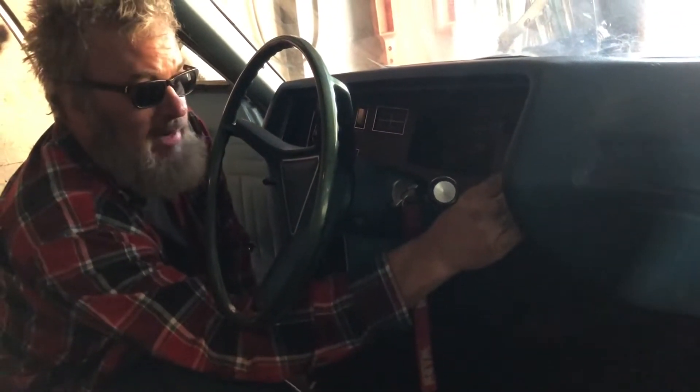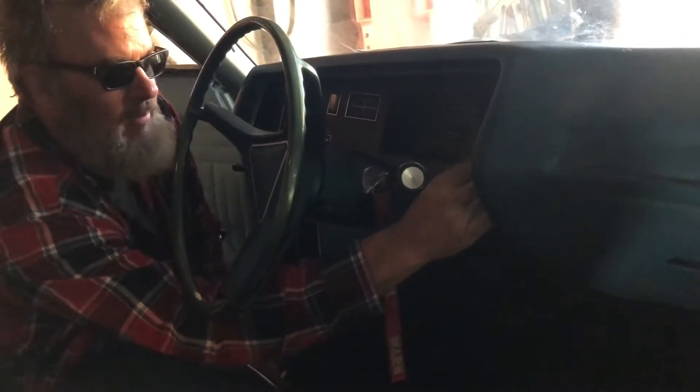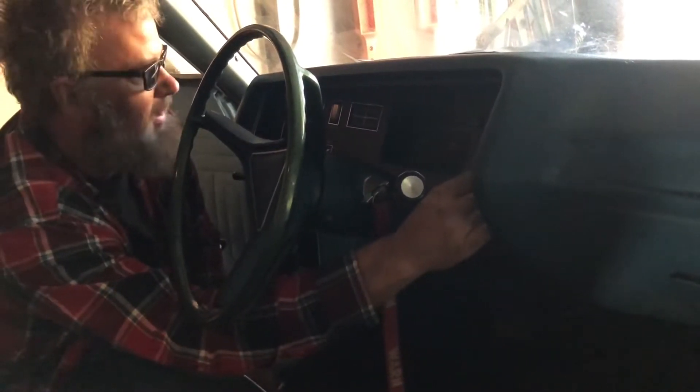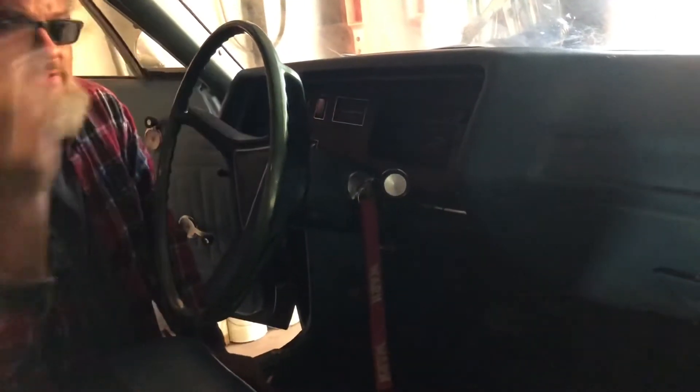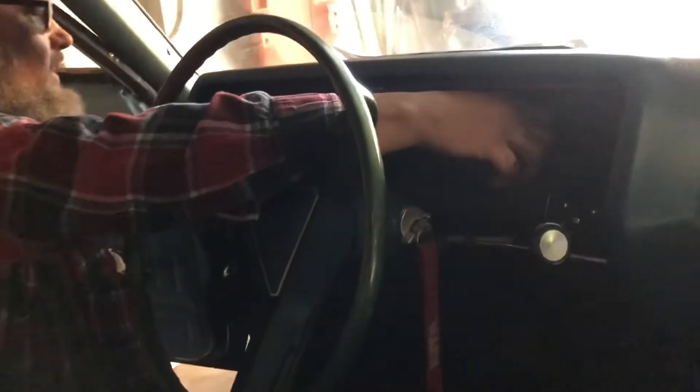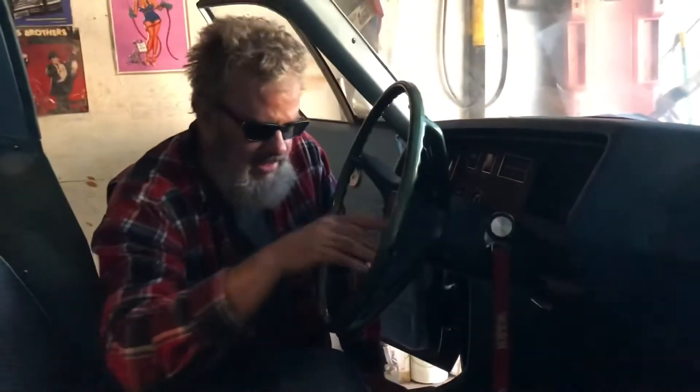It's got three speeds — low, barely there; medium; and high. So the heater fan works. What about the radio? We're inside so we're probably not going to pick up anything, but there's some buzzing — so we got that.